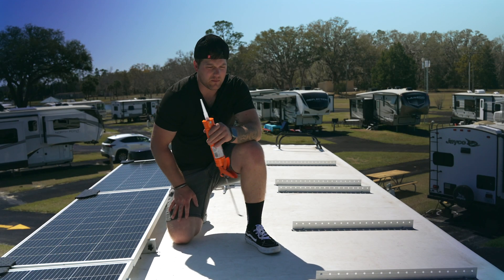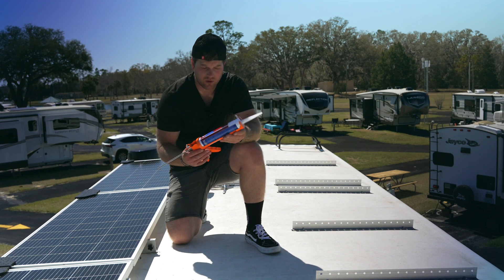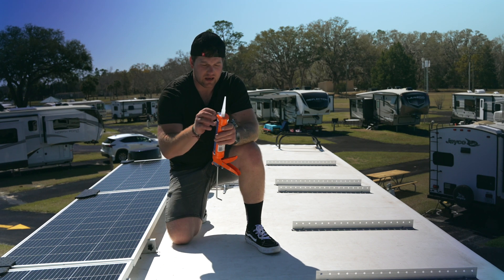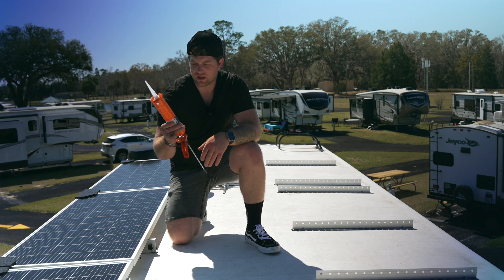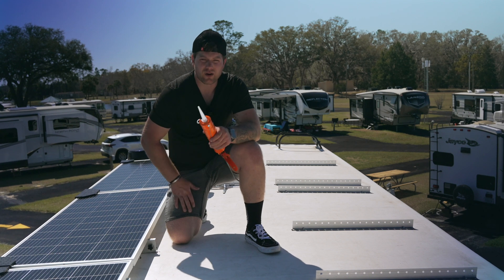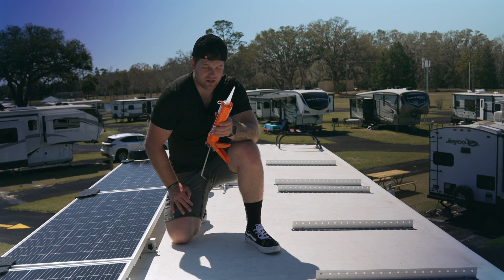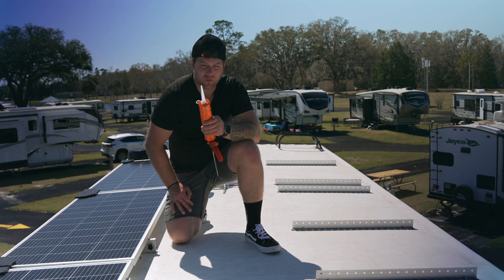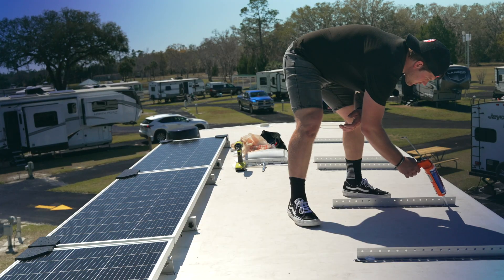Now that we've got the mounts mounted with the VHPA tape and the bolts in place, we're going to come back over the bolts and the edges with this universal roof sealant. It's self-leveling — this stuff is rock solid. I used it already on the roof in another place and there's no way water's getting through it. If you mount with it, there's no way whatever you're mounting with it is coming off.